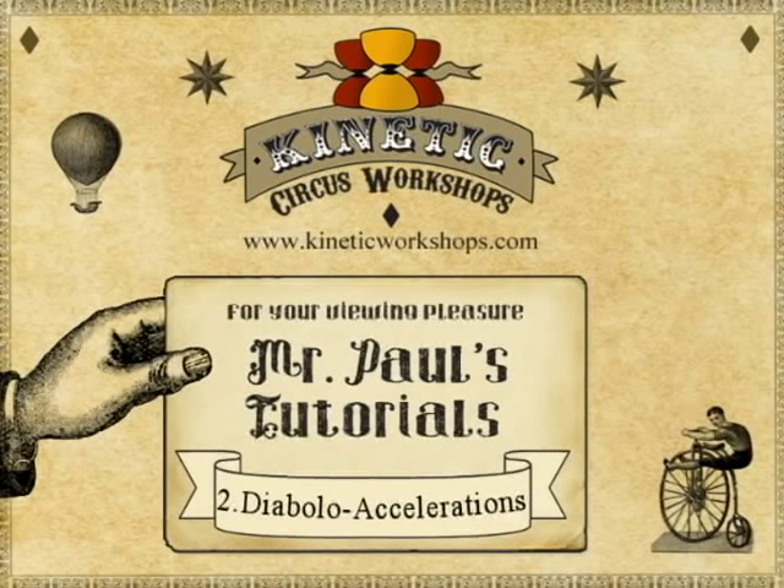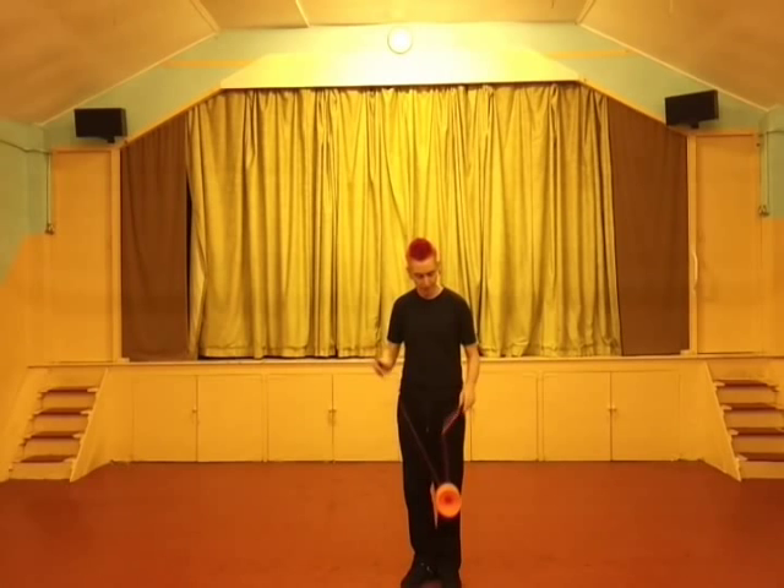Hello and welcome to Mr Paul's Tutorials. This is Diablo Accelerations. Accelerations are ways of putting speed on the Diablo. We're going to cover a couple. This is the first one called whipping.